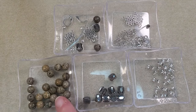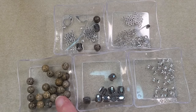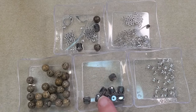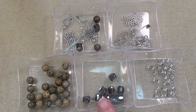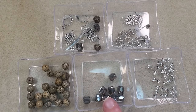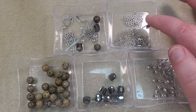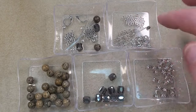Here I've got the Round Natural Dendritic Chohua Jasper Beads — I don't know if I'm saying that right, but that's what it looks like to me. They're 8mm. In here I've got the Honey Handy Electroplated Glass Beads. They're Pearl Luster Plated, Black, Faceted Barrel Beads. They're 8mm. In here I've got some bead caps from my stash, and in here I've got some findings.